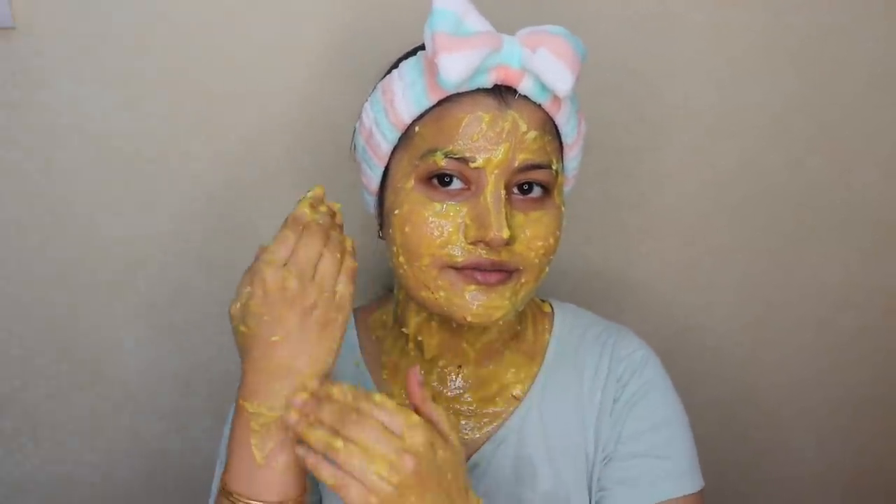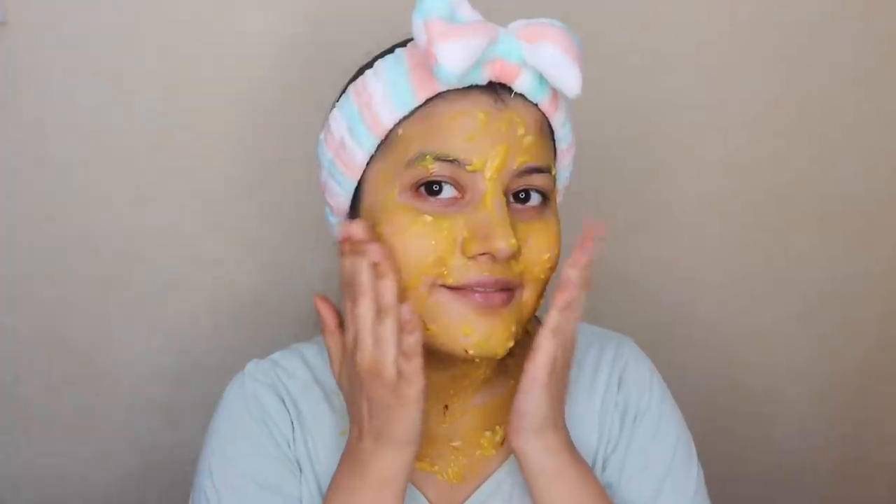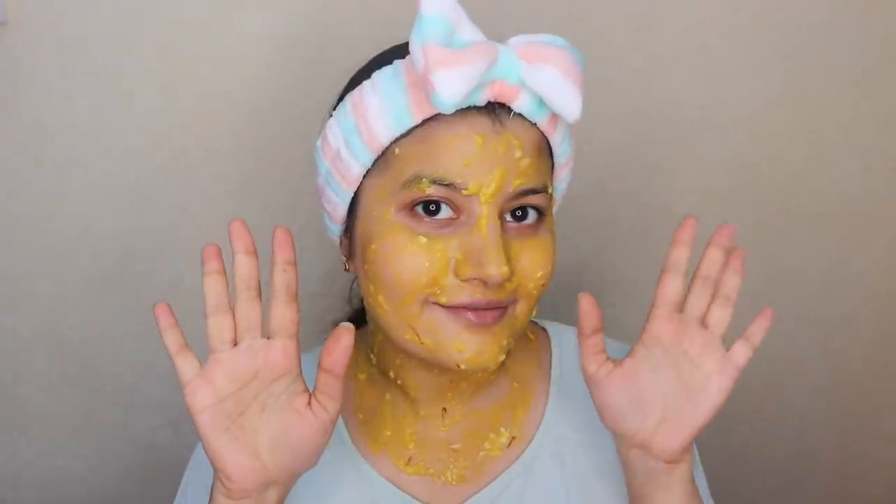Apply the face mask all over your face as well as your neck to get an even glow, and whatever is left over you can apply to the rest of your body. Leave the face mask on for 10 minutes and once it has dried, wash it off with water. It's going to be a little hard to remove, but keep washing until it's completely off.